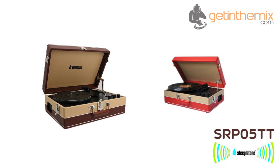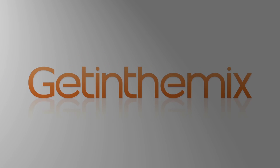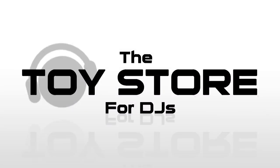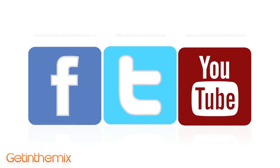For more information and current price, please click the link below. The Steeple Tone SRP05TT 1960s retro record player is available now from gettingthemix.com.